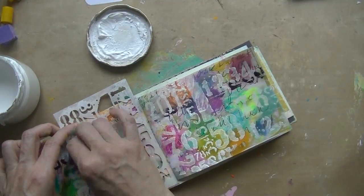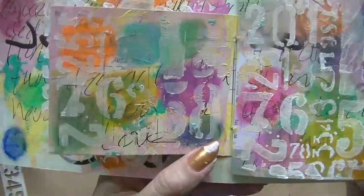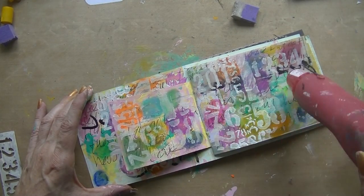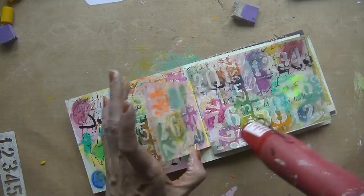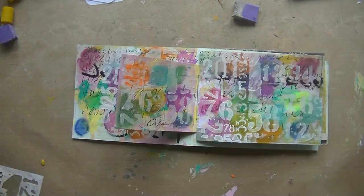I thought that looked quite nice, so I put the gesso stencil all over all four pages, and then I started to like it a bit more. I tried to dry between each step just to make sure it was dry for the next one.